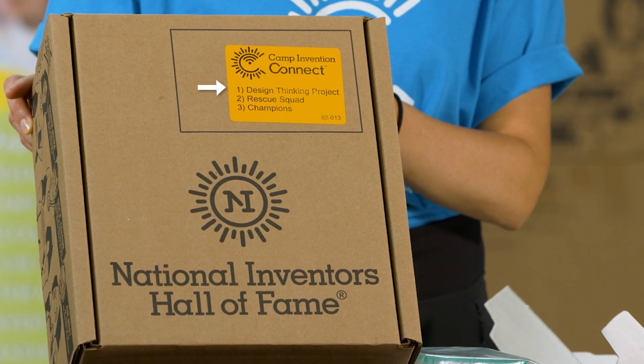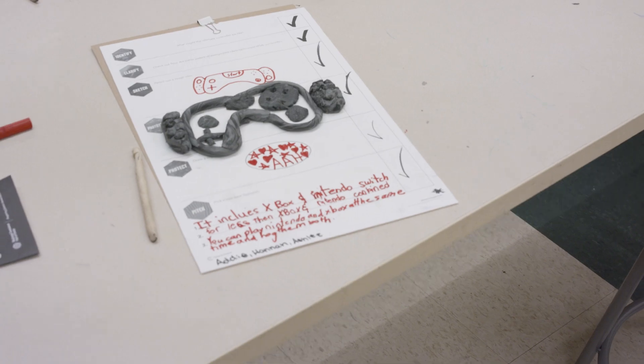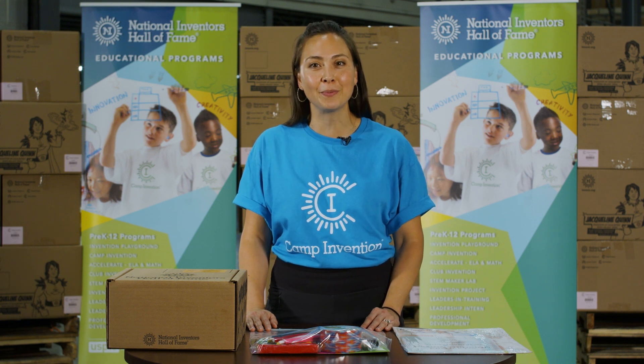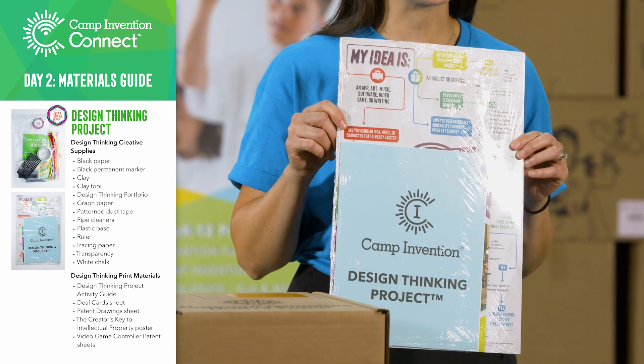In Design Thinking Project, your innovators will use the materials in their kit to create sketches, build and test prototypes, design logos, and confidently pitch their products while protecting their intellectual property. This is an open session that will stretch your child as they learn to bring their designs to life. What you'll need is your bag of design thinking materials and your design thinking packet.